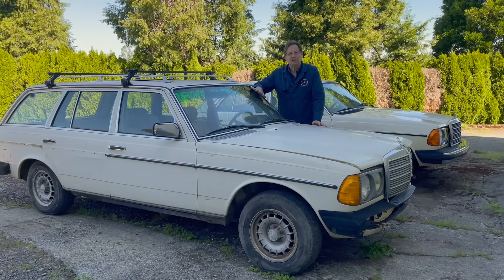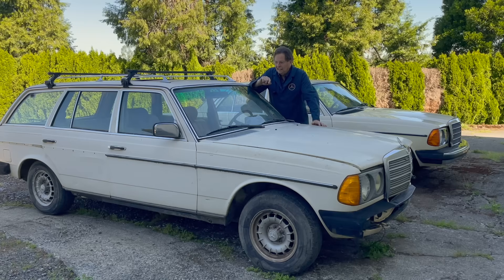Let me introduce you to my newest acquisition. This is a 1981 300 TD. I don't know if I'm going to call this a member of my fleet because it may not be around very long. Before we get into this video, let me take you back to yesterday when we hooked up the trailer and went out to acquire this beauty.